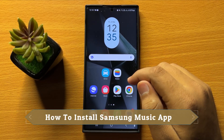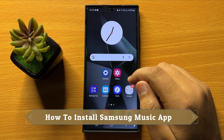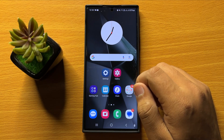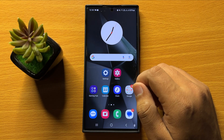Hello everyone. In this video I will show you how to install the Samsung Music app on the Samsung Galaxy S24 Ultra. Before starting, don't forget to subscribe to the channel and press the bell icon.